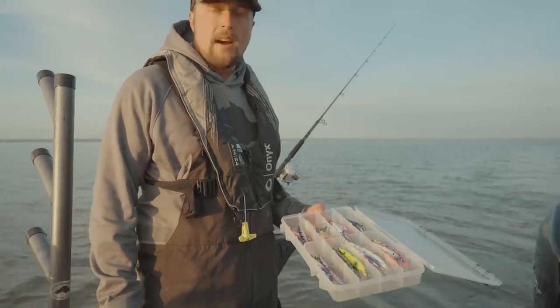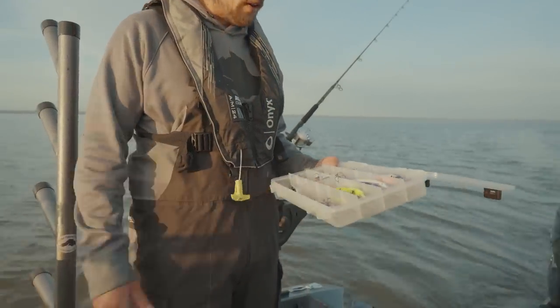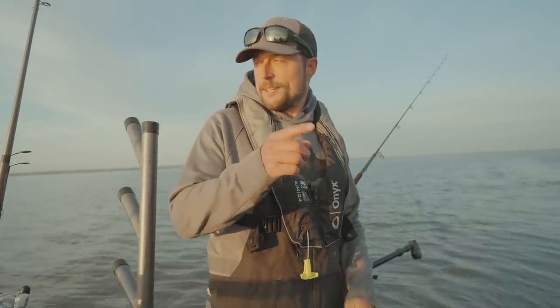Keep changing things up till you find that hot color. It changes daily out here. The graph is loaded with smelt and other bait fish and maybe some fish. So there's life here. Let's see what today has to bring. Stick with us — it's going to be a good one.